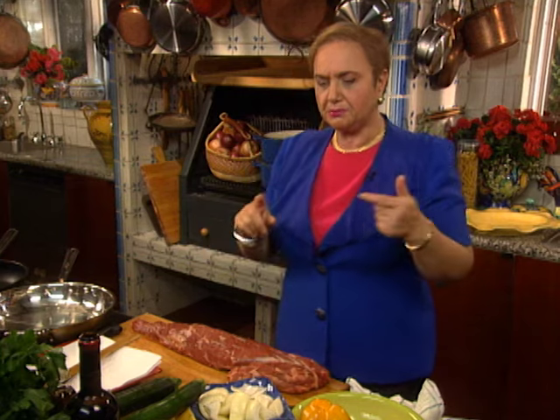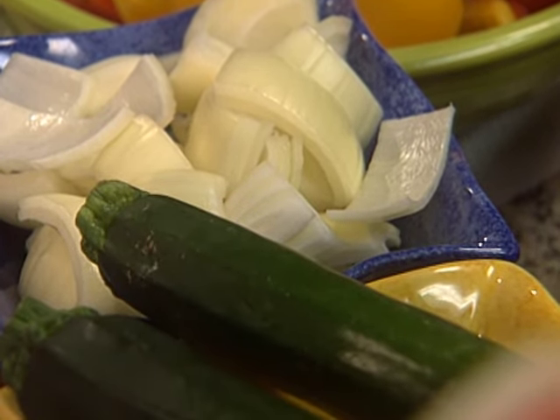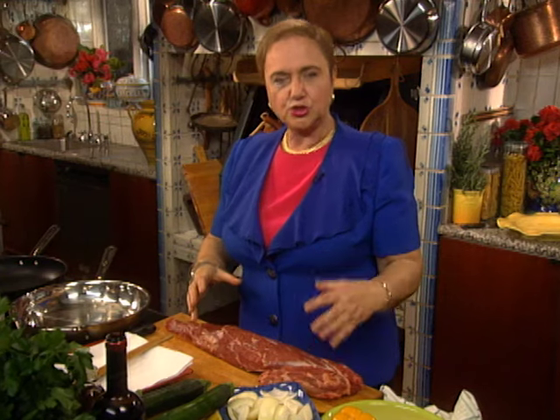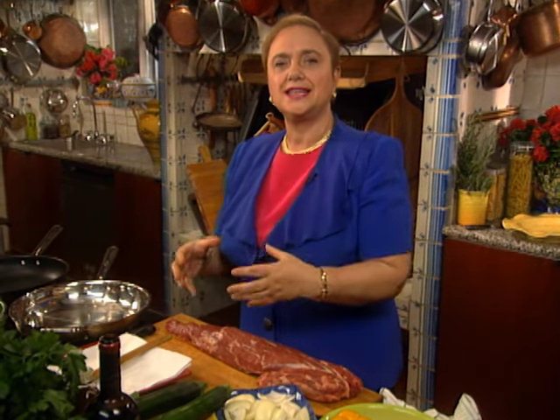We're going to begin with potatoes, zucchini, onions, peppers, basil, and garlic — sauté all of that — then add chunks of filet mignon and sauté that, and then ultimately dress it all together. It's going to be wonderful.